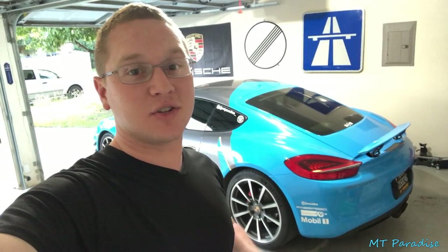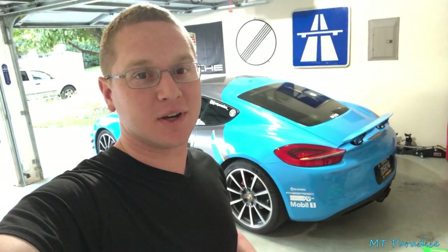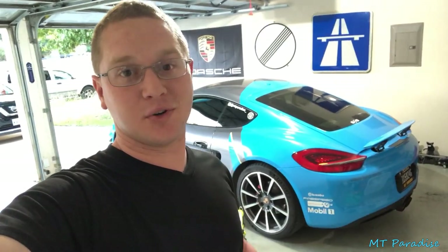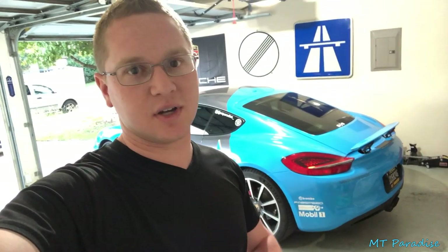Hey guys, welcome back. If you are new to this channel, welcome. This is my 2014 Porsche 981 Cayman S and pretty much as the title says, I'm just doing an oil change. If you have a 981 or similar cars — I would assume they're very close — you can see how it's done, and if there's any mess ups, at least it's me doing it so you can learn from that.